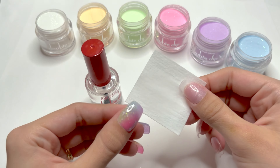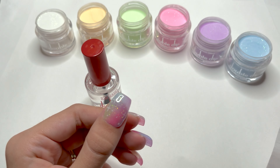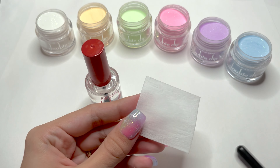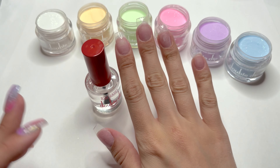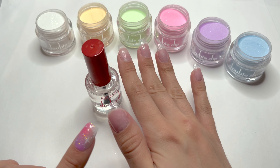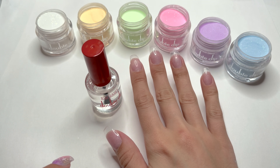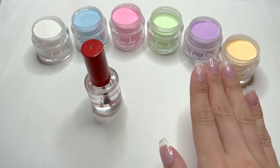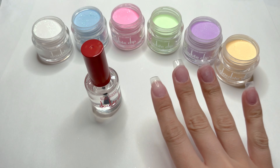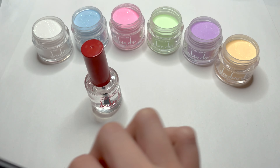I would also highly recommend using a lint-free wipe with some acetone to clean off your brush between each dip powder color to prevent contamination. So basically, I wanted to use all of the colors in this kit, so I'm going to rearrange these colors how I'd like. I am going to be trying a vertical ombre — this is my first time trying to ombre vertically, so wish me luck.